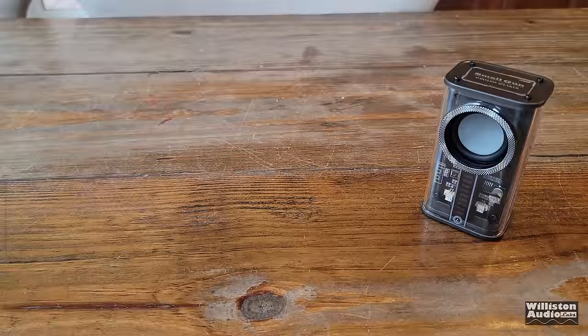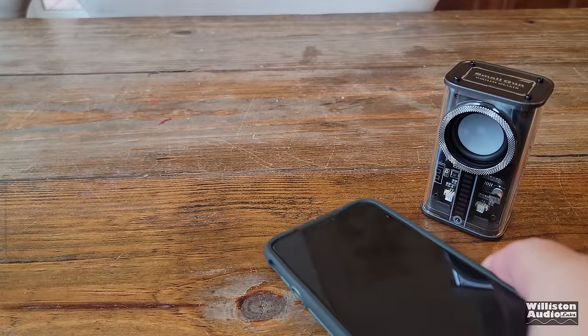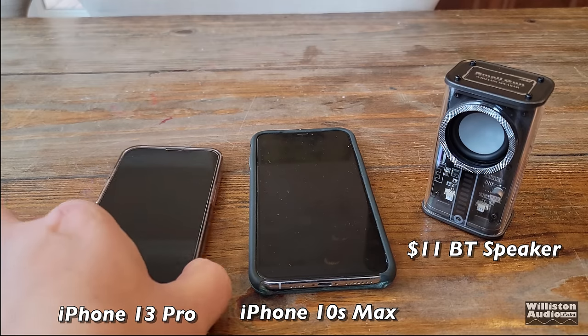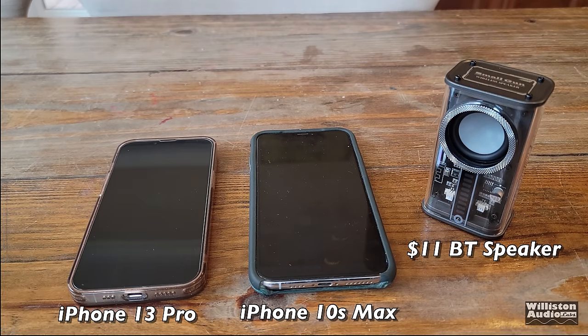After all those tests and demos, one thing not yet shown is how this compares to a normal cell phone. Let's try this $11 speaker versus two average cell phones and see how it sounds.